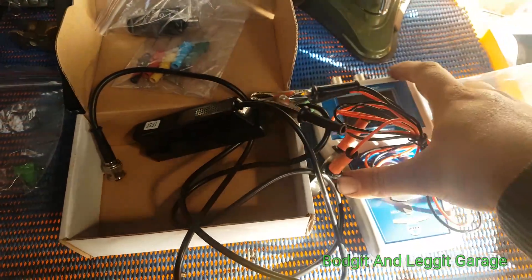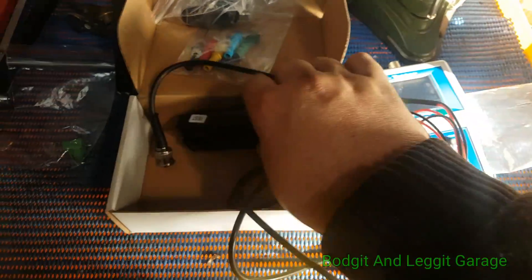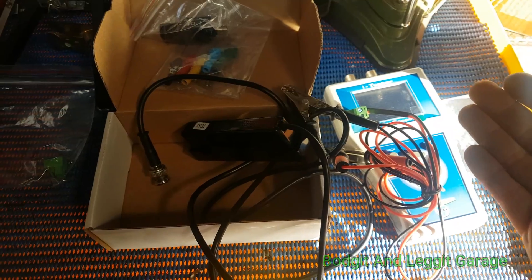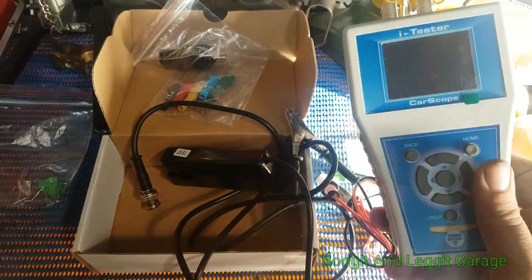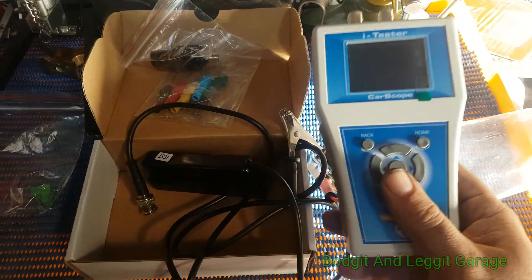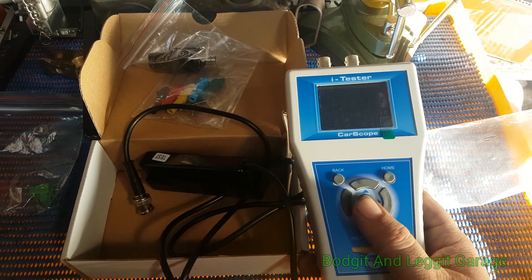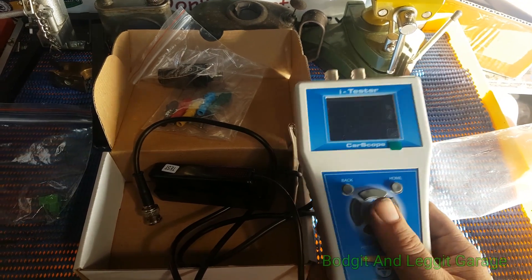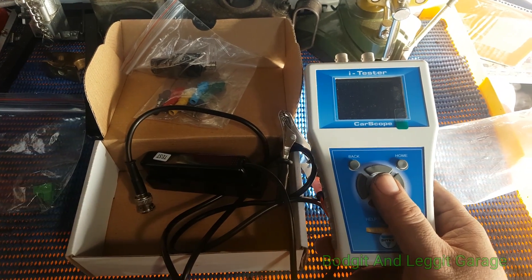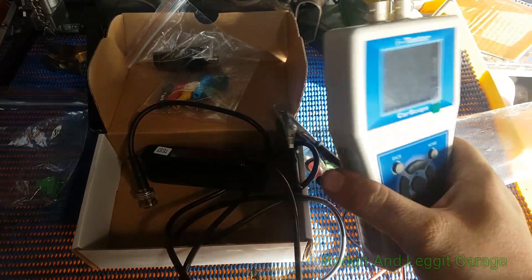Straight onto the battery, straight onto the machine, press the button, go to compression — it'll tell you how long to crank for, and that's it. Then you put the inductive clamp on your HT leads and within seconds you'll know the condition of your engine, whether you've got a dead cylinder and what it is, and then you take your diagnosis from there. If you can save yourself time diagnosing a car quicker, that's what it's all about. You can bring this with you when buying a second-hand car, or when getting an engine mapped — it's the first thing I do when mapping cars so I can see the engine's condition beforehand.